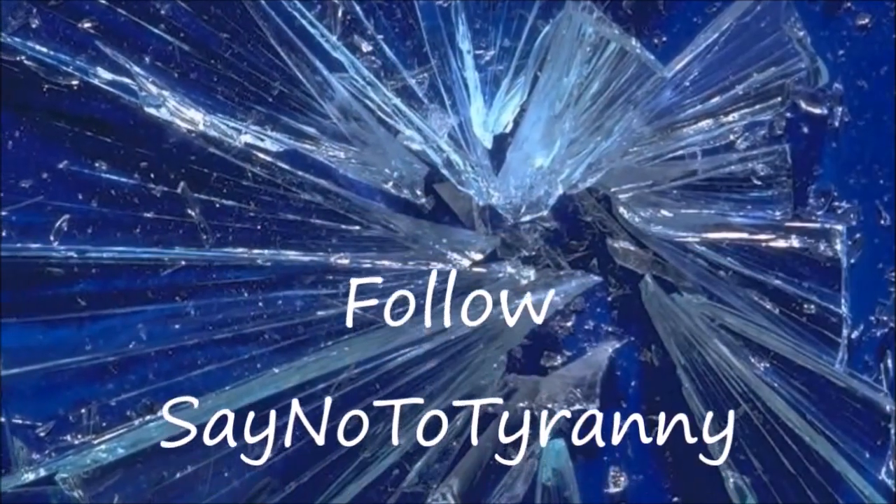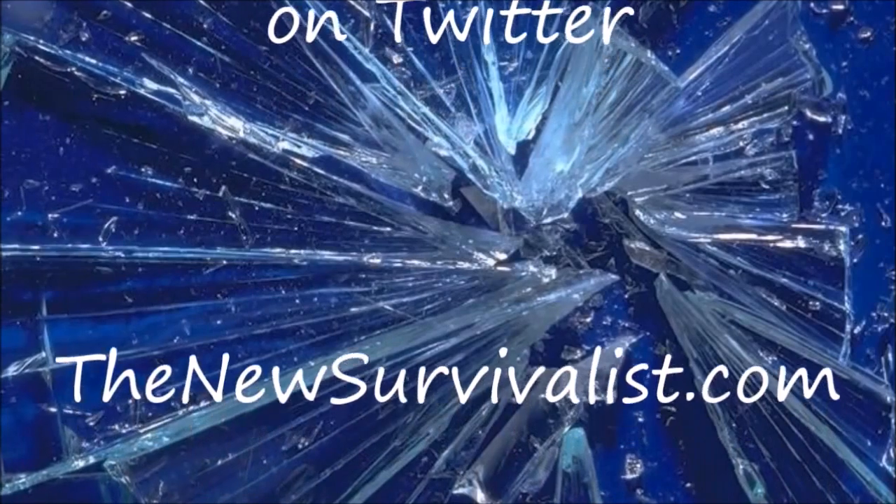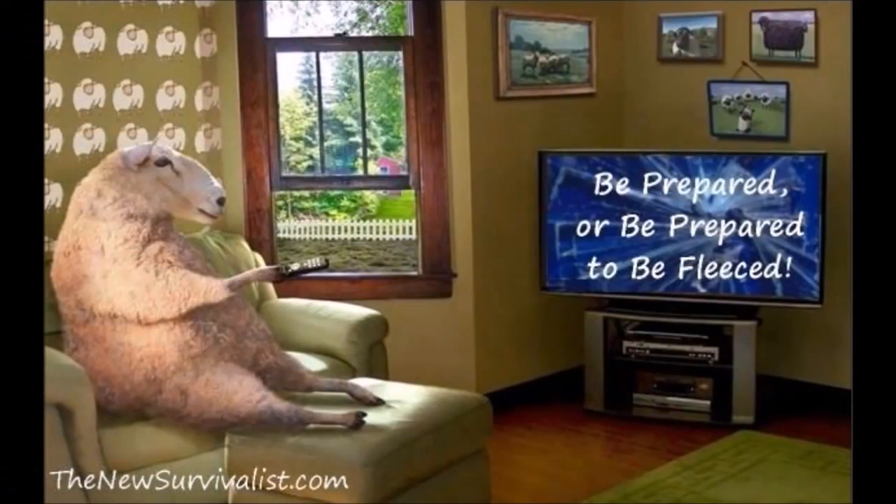This is Survival Doc reminding you: be prepared, or be prepared to be fleeced. I'll see you later. Bye.